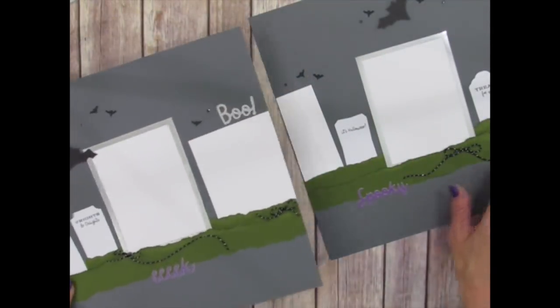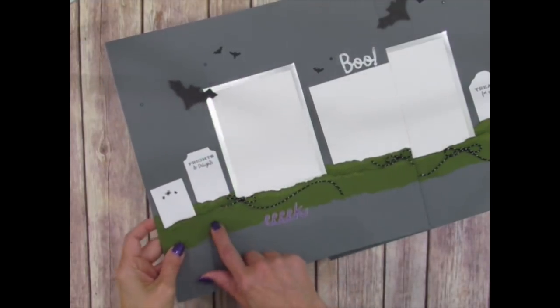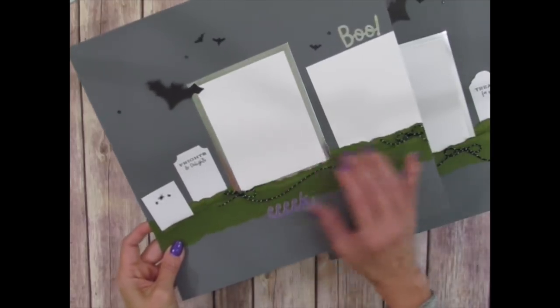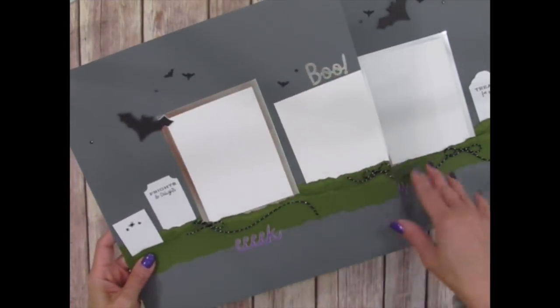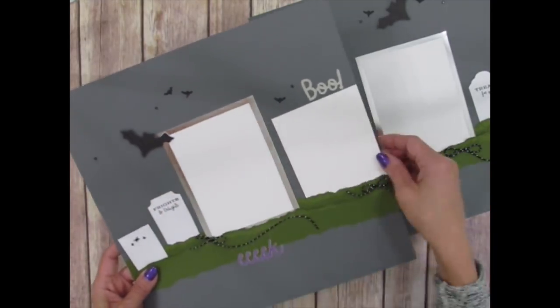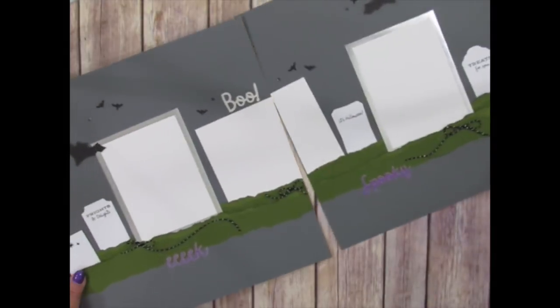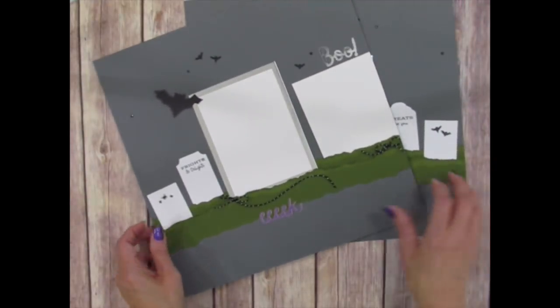Here are your finished scrapbook pages. I stuck these little tombstones into some ground created with mossy meadow cardstock that I tore, then used the Take a Pick tool to lift and pull it out a little for dimension. The twine is attached with rolled-up glue dots for black and silver accenting. Bats are on dimensionals, rhinestones were colored with the black Blends marker, and I stamped a few bats with Memento Tuxedo Black ink. Words like 'spooky,' 'eek,' and 'boo' are included — a fun spread for Halloween trick-or-treating photos.